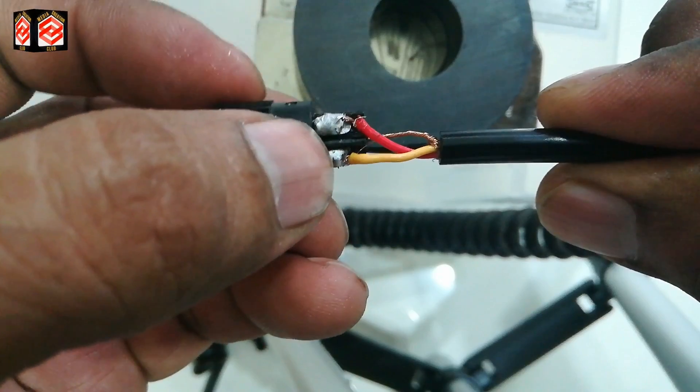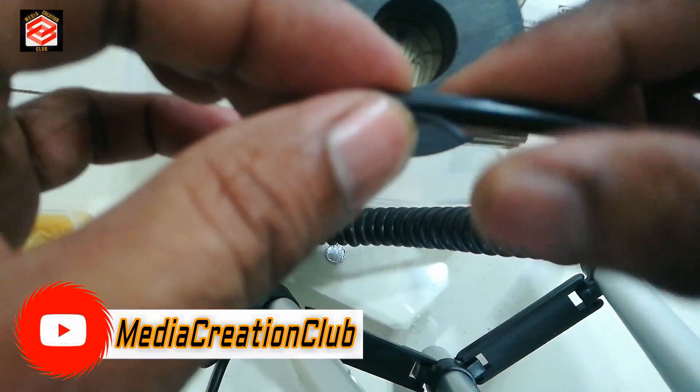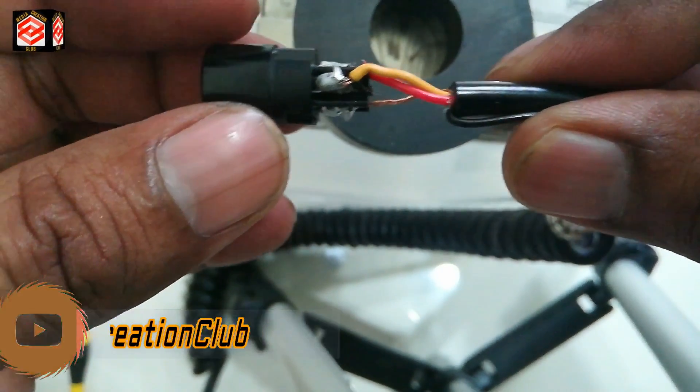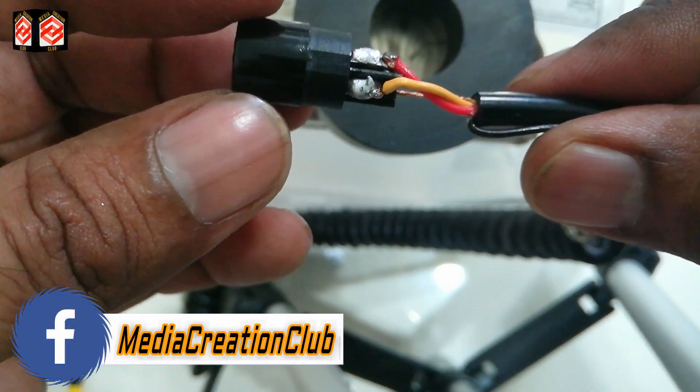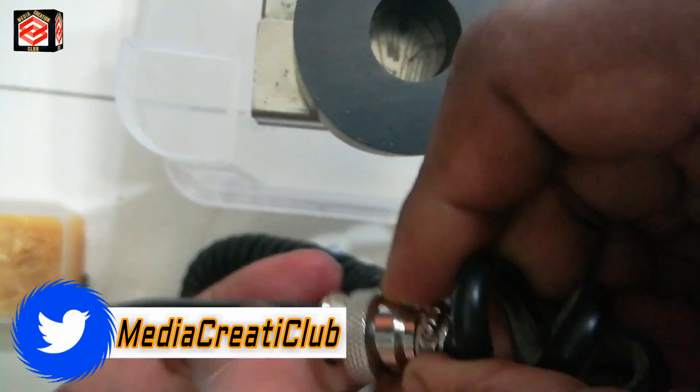Okay, so now pins number one, two, and three are all soldered. The black cable we are not going to use — only three cables are connected. You can now put the plastic cover back over the soldered area.